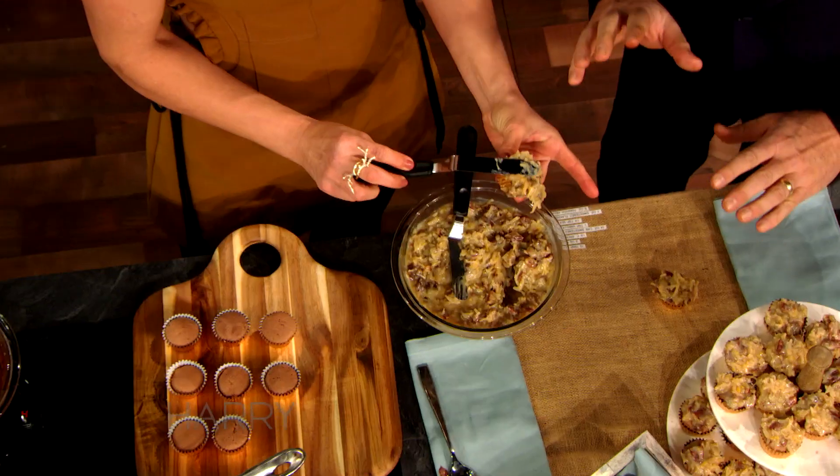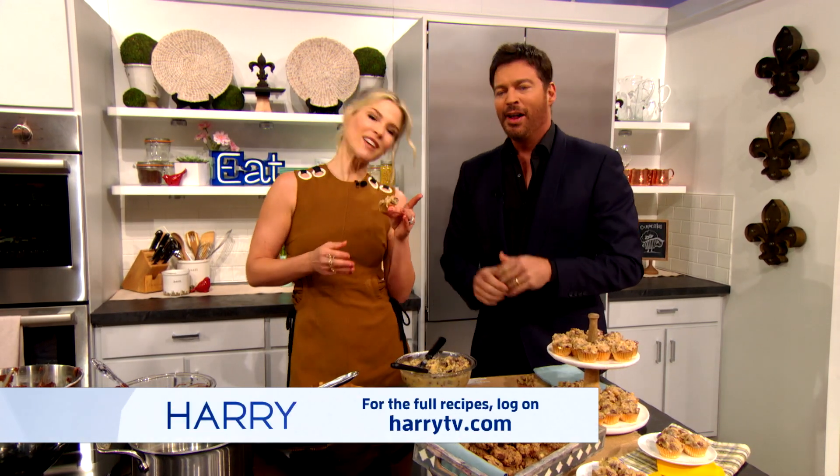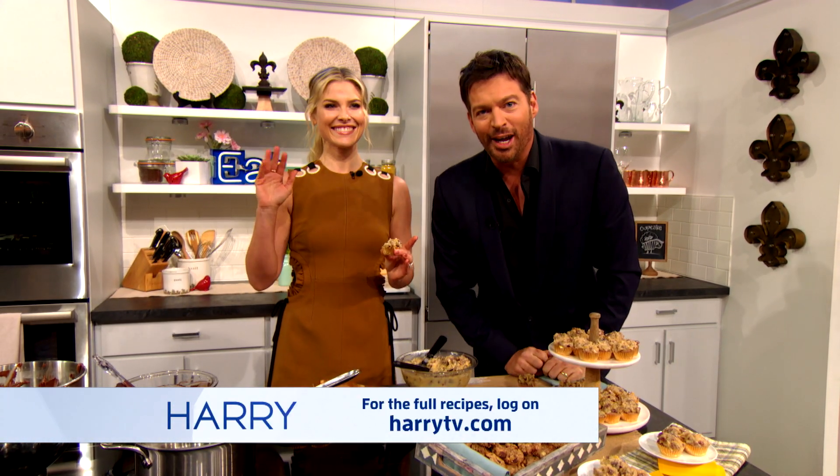This is amazing. You are so fun — you have to come back and do this more often. Thank you, because this looks so amazing. For those recipes, go to HarryTV.com. And don't forget, Resident Evil: The Final Chapter is in theaters now.